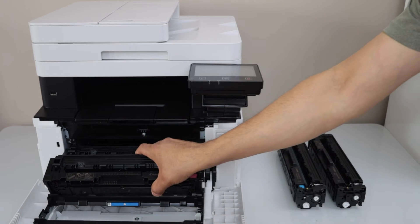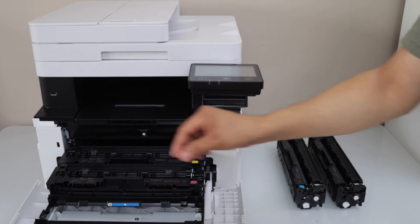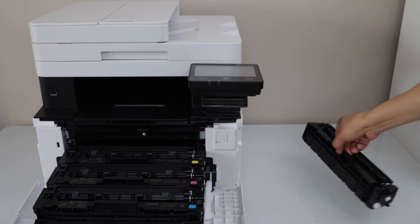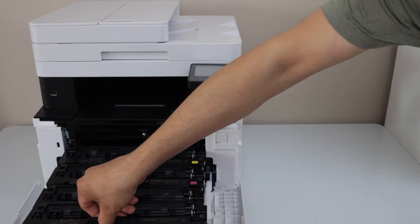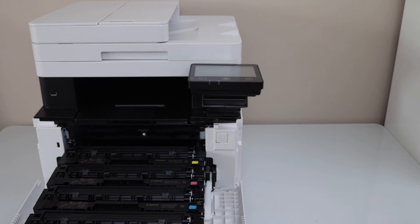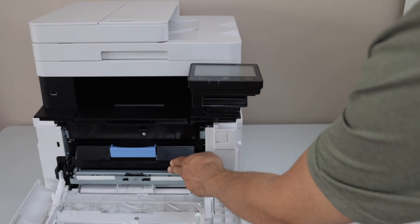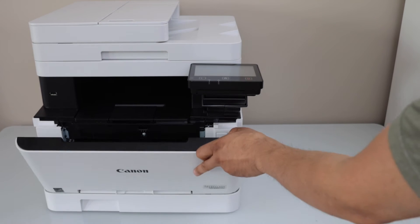This is the magenta. You can handle it from here, so that's easy — just place it like this. And the last one is the black. Scroll it in and you will hear a lock sound. Now close the front chamber.